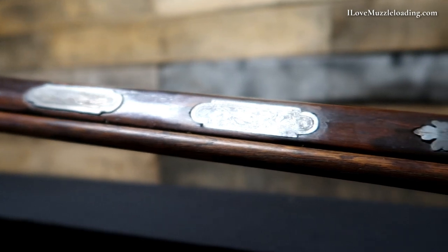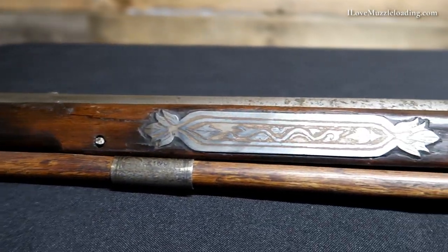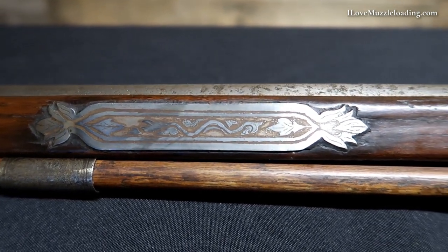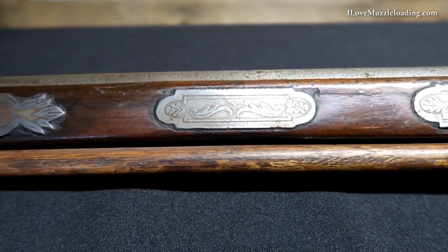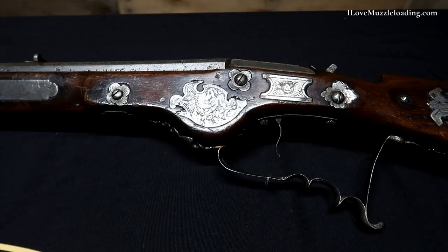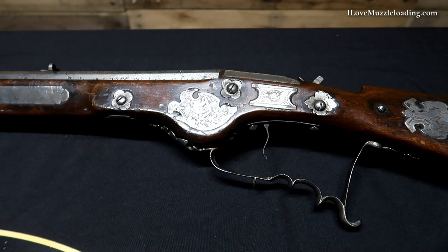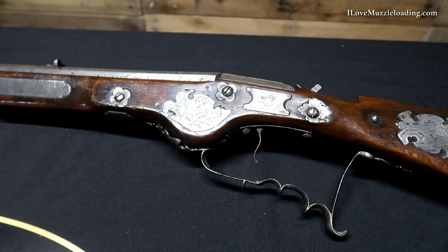Flipping over to our side plate side now, our fore stock is very similar to the other side with these etched plates set into the stock. As we get back here to the main body of the stock, the lock or action area, we have two large lock bolts at the front and one at the rear. In the style that we see in many later muzzleloaders, but we have three here.